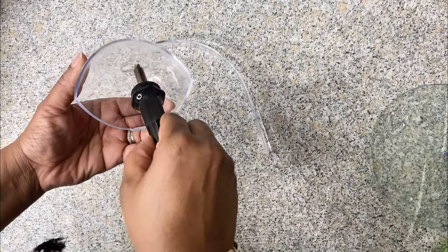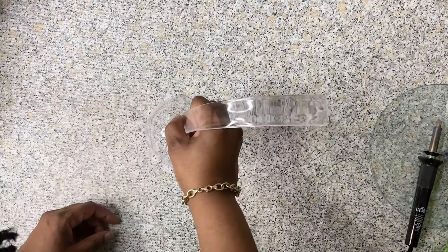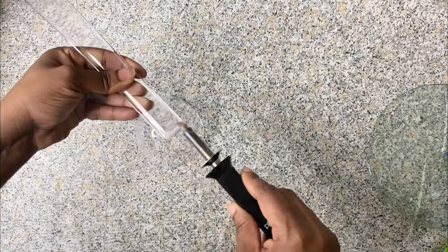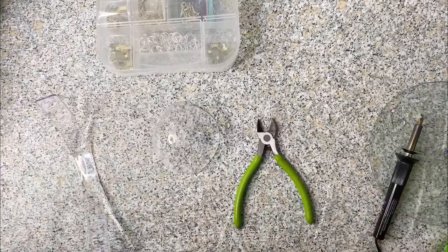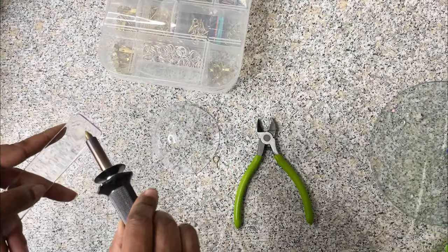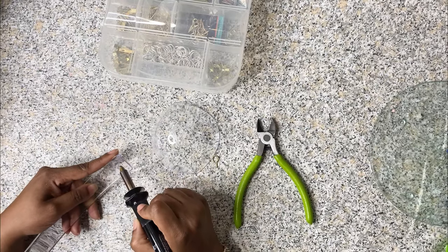For DIY number one we're going to be using this item from Dollar Tree, and we're going to start out by using this hot tool to cut off the handle of the spoon. I'm making a hole right in the middle so I could put the spoon through it. Next I'm going to be using this hook that I got from Hobby Lobby, and I'm using my hot tool to make a hole and then screw the hook right in there.